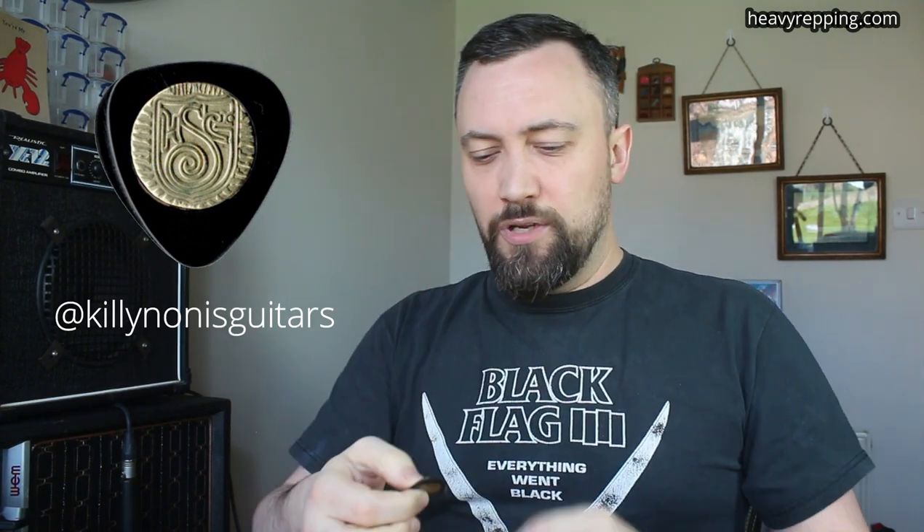Last, ladies and gentlemen, but by no means least, this outrageous thing — the Killian Onus Turbo. This is made here in the UK by Killian Onus, who is a MacAffery guitar maker and a Gypsy player. I've reviewed this recently. He says it's made from Delrin, but I don't think it is, because it's very, very, very hard. I think this is about the 2.5 to 3mm mark — yeah, 3.3mm.